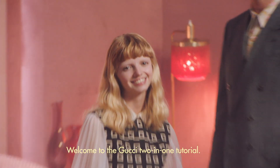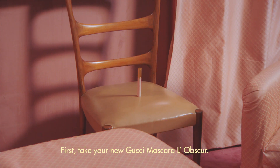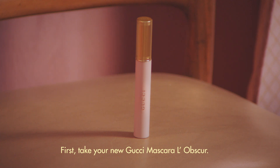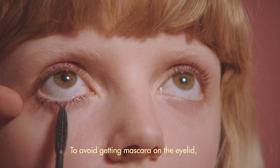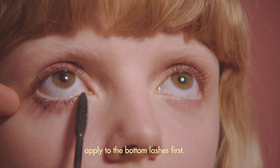Welcome to the Gucci 2-in-1 tutorial. First, take your new Gucci Mascara L'Obscure. Load the wand by swirling it around the tube. To avoid getting mascara on the eyelid, apply to the bottom lashes first.